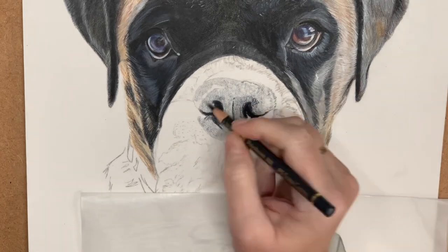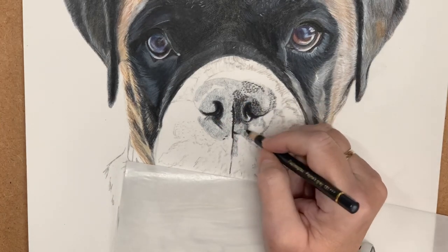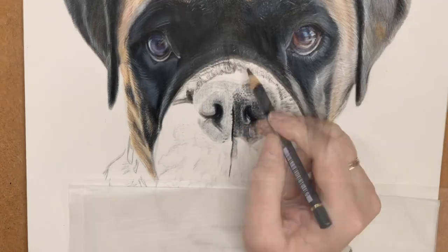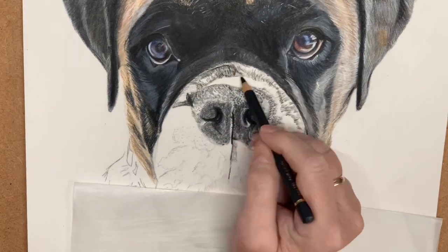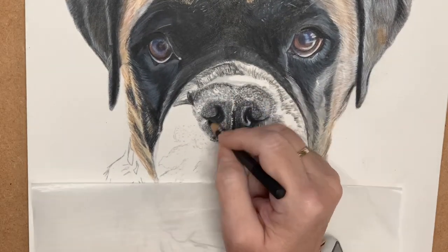I really do love them on this surface, which is Clairefontaine pastel matte, and as you can see I'm just mapping out all the little marks I can see within the nose with really light pressure. At this stage we can go four or five layers and then blend out to make it softer, then building up to the final tones that you see within the nose.